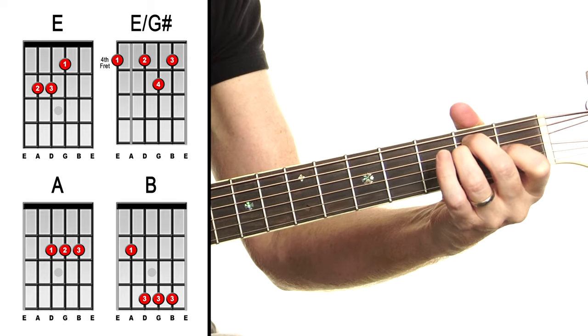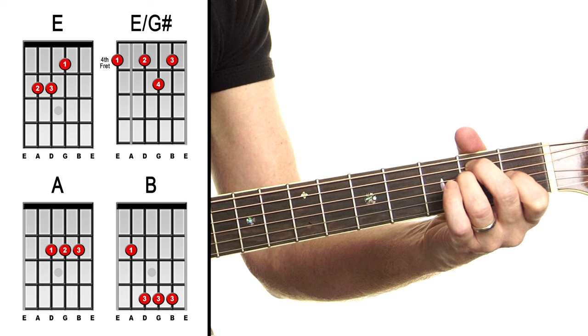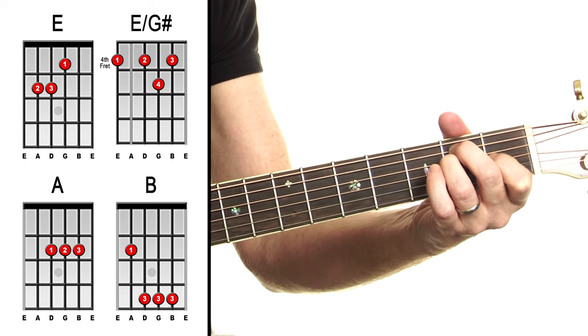First things first: no capo — that's good. What chords have we got? We have E. We've got some open chords and some bar chords, which is unavoidable.